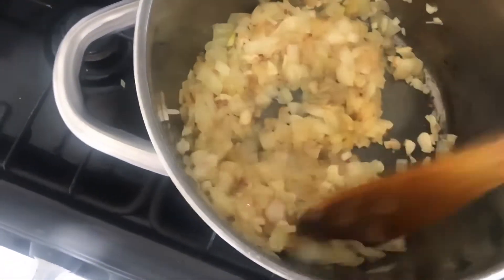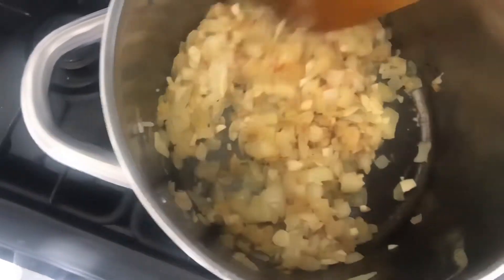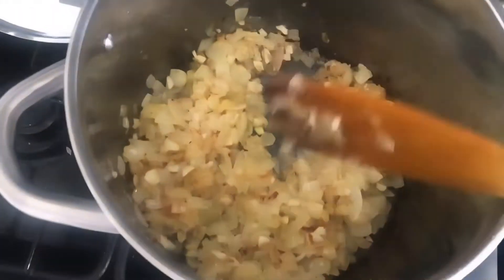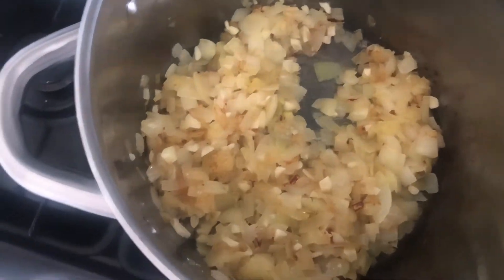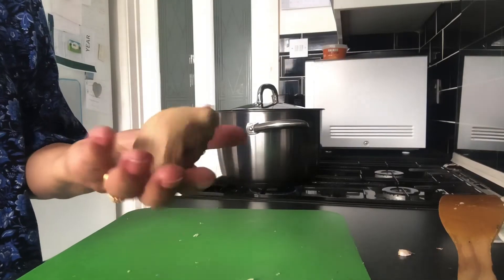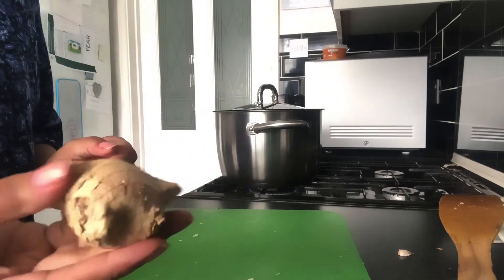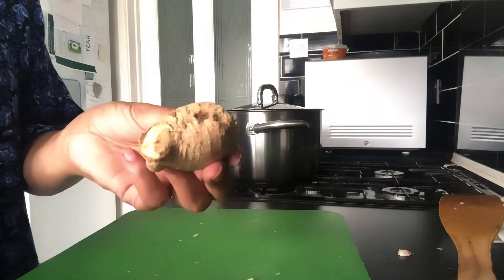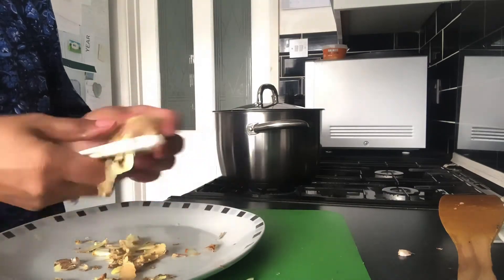So now in the pan I have onion, garlic, and oil. Just give it a little mix – it's turning a nice golden brown. While that's cooking I'm adding one teaspoon of cumin. This is optional – you can put less or more, go with your own taste buds. I'm putting one whole teaspoon because I'm hoping to get two different dishes out of this corn.